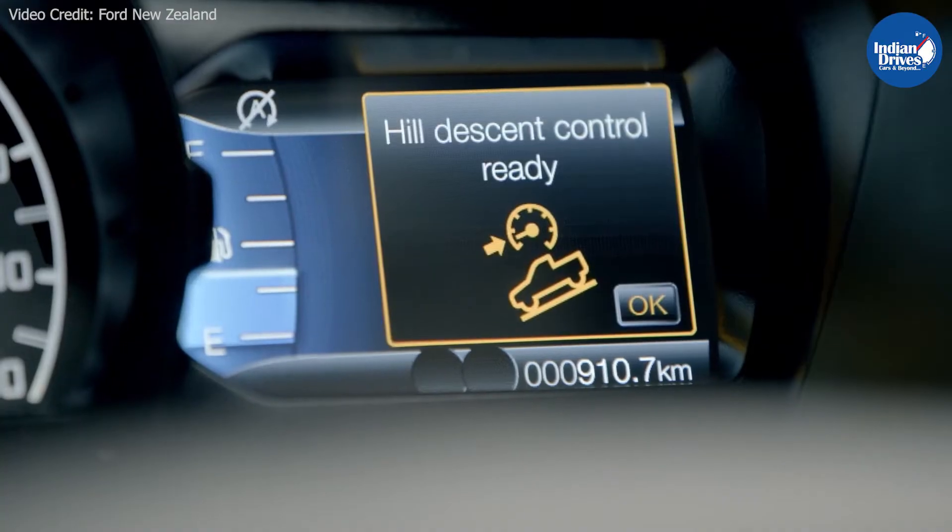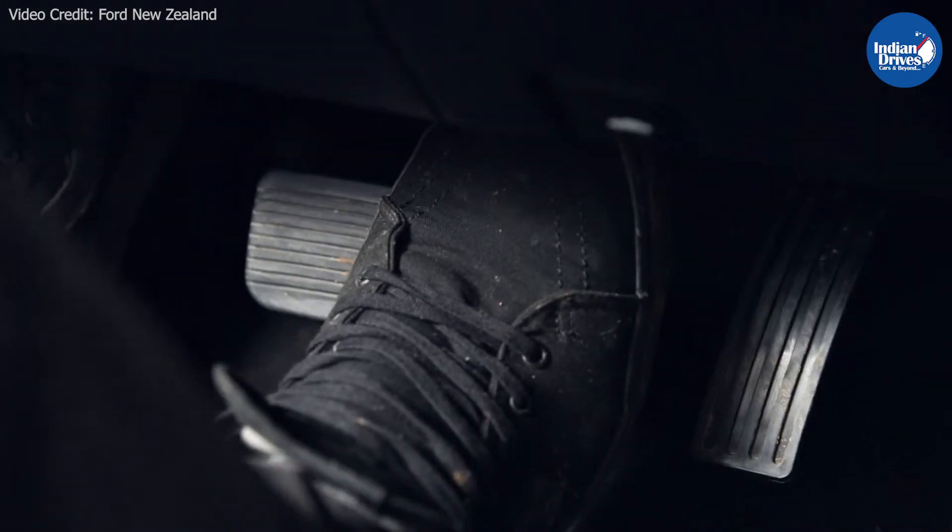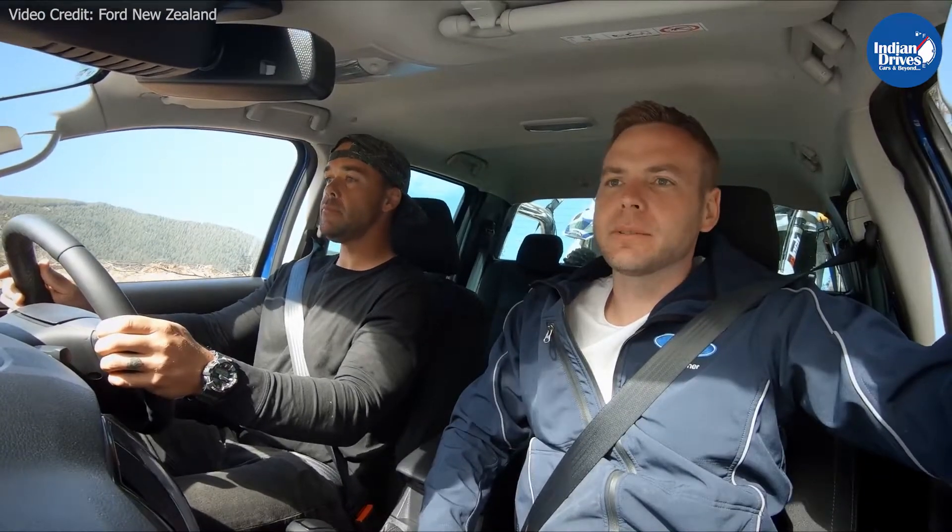The system detects the angle of the incline, and once the driver sets the desired speed for the descent, the vehicle drives itself down. All the driver needs to take care of is the steering wheel.